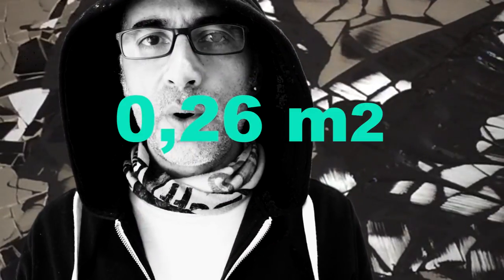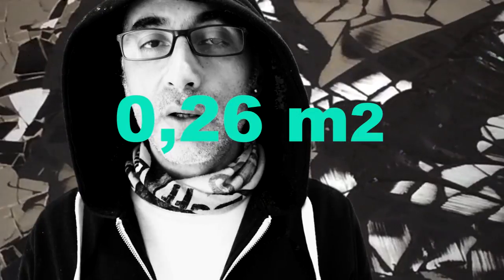Let's turn to the visual effect. This mosaic is actually one square meter. It must be one square meter, but 0.26 is gone — well, it's actually not gone. It's filled up with grouting colors.